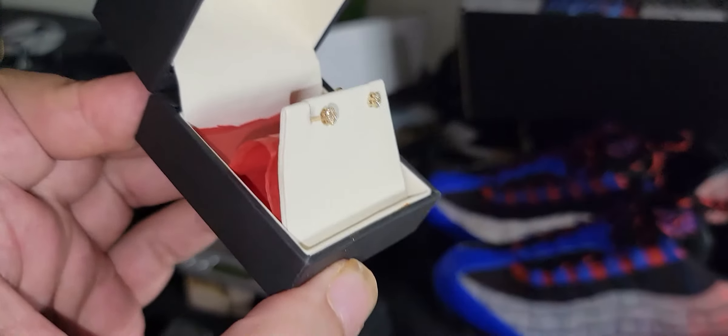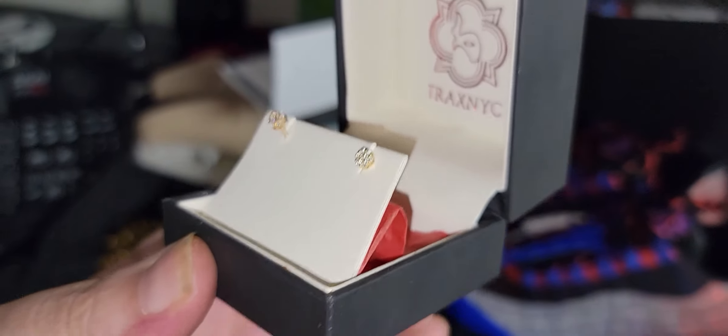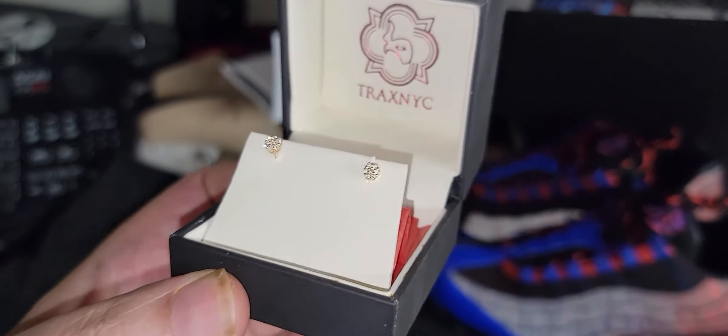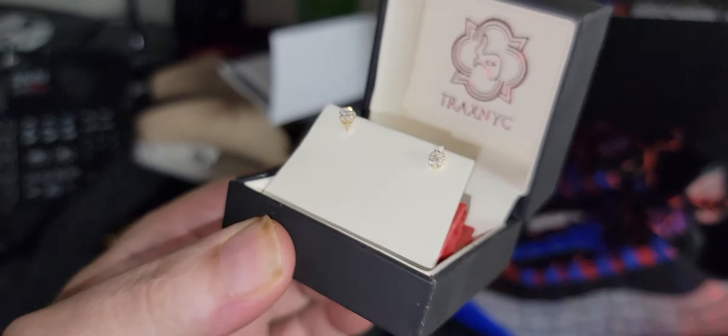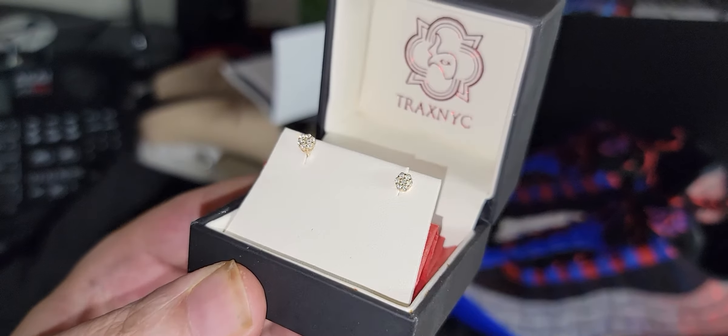So if you're done with the silver CZ, the moissanite big look — and when I see you at the bodega I can tell those are not diamonds — and you kind of like that old school classy look, these are for you.